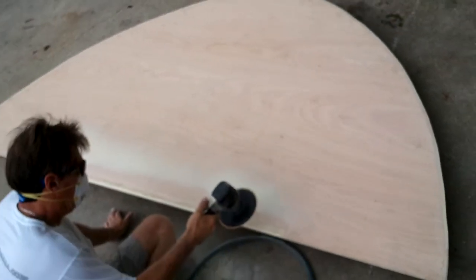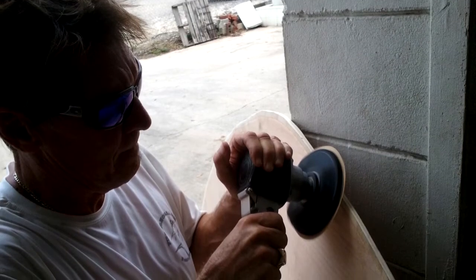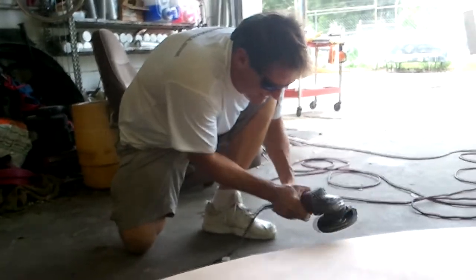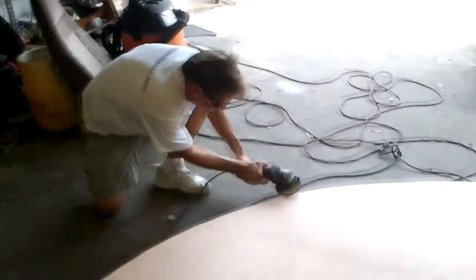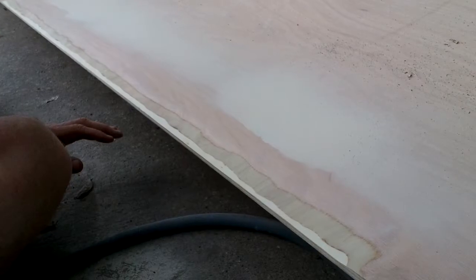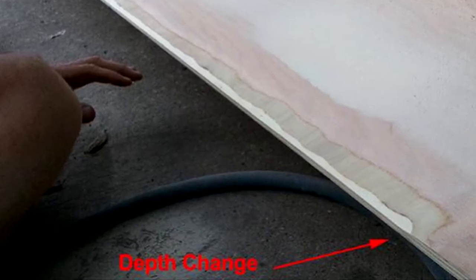Craig transferred the pattern to the marine plywood and cut the rough shape with a jigsaw. Then he sculpted the wood down to form with an air-powered DA armed with 180-grit paper. Craig continued by tapering the underside of the deck wood to mate with the tapered edge we created on the hull. The idea is to make a clean mating surface where the wood and the fiberglass transfer weight between each other with as much surface contact as possible. The final step was to flare the flat edge that mates with the cabin, removing about a quarter inch of wood with a smooth bevel at the edges.